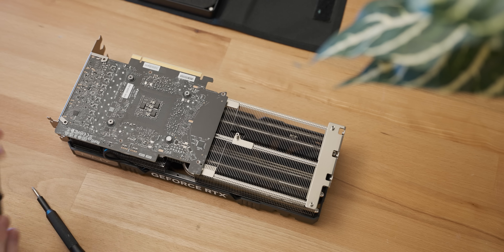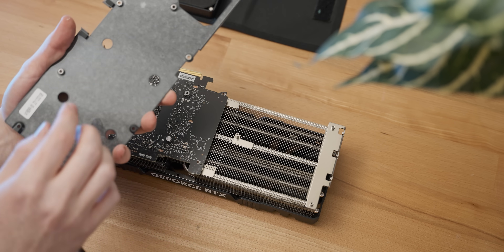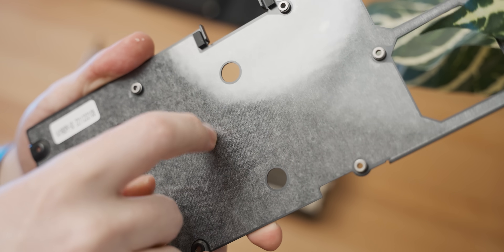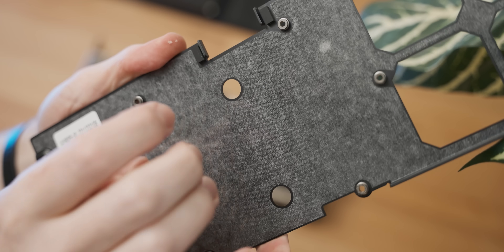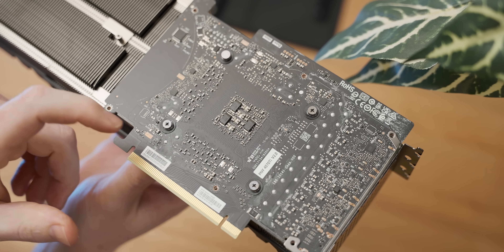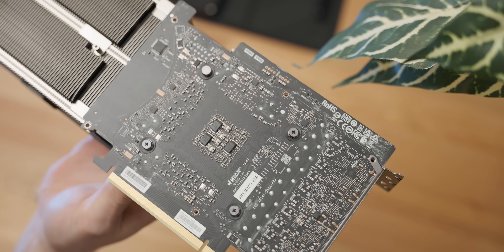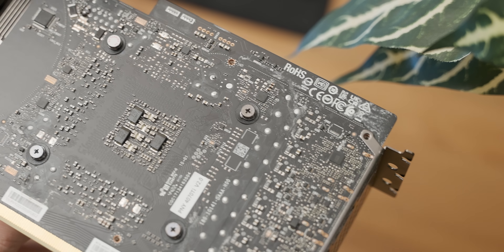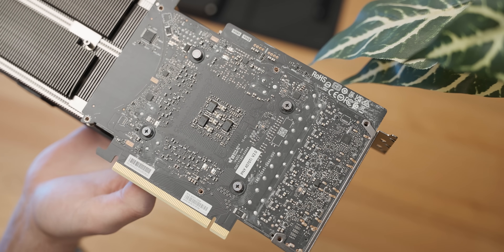The backplate just pops off — there's actually no contact between the back of the PCB and the backplate, though I'm not sure how much contact would help given the plastic coating on the bottom of it. On the back of the PCB there's some residue all over the place — not the kind of thing I'm used to seeing on a new card.